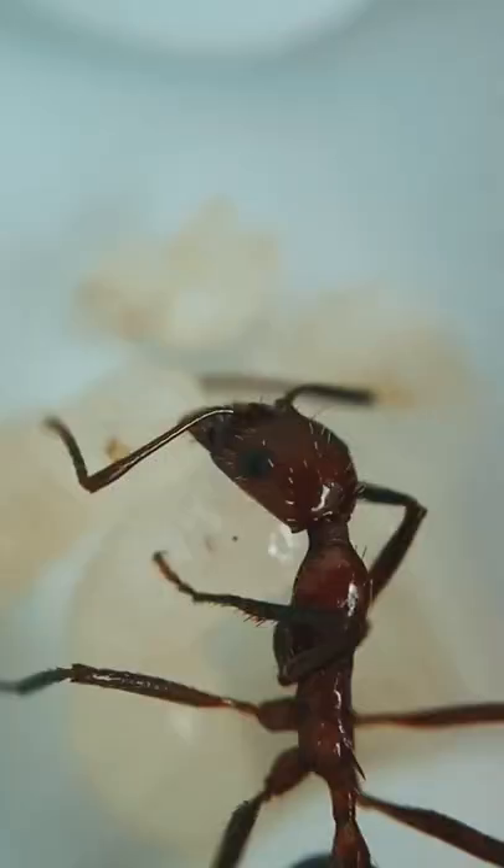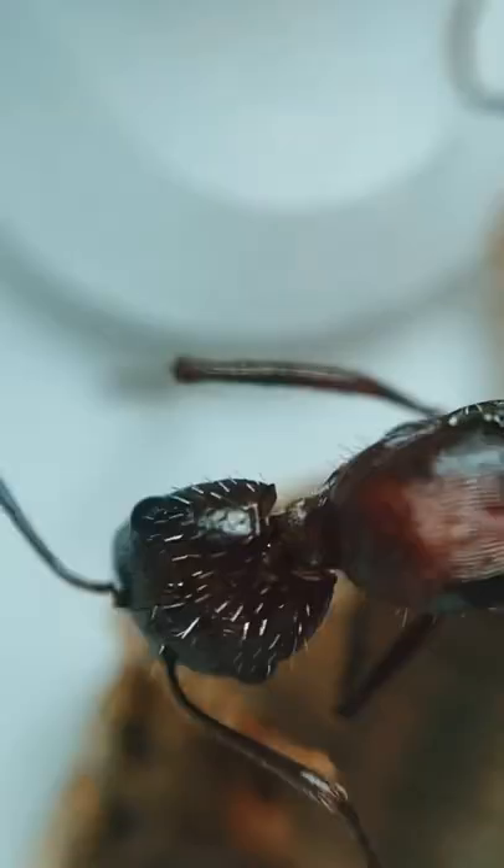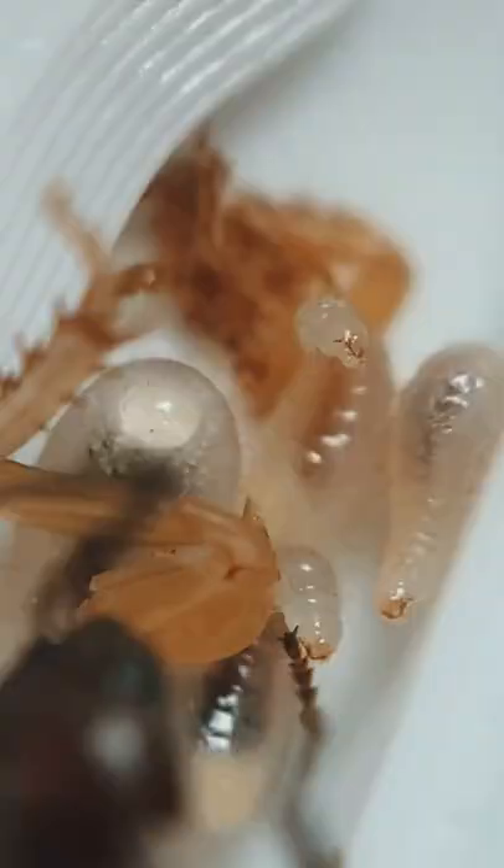Because there are only three workers inside of this colony, the queen does a little bit of work herself. Here we can see some larvae munching on a roach leg that I gave this colony earlier. By taking a closer look, we can actually see the mandibles of the larvae move, which is a little bit creepy.